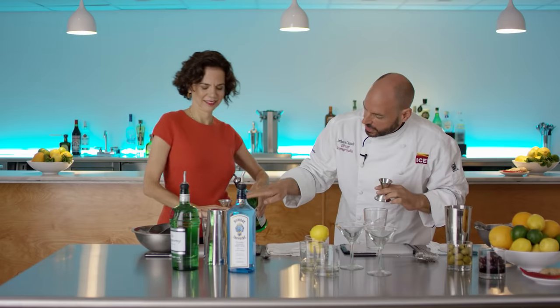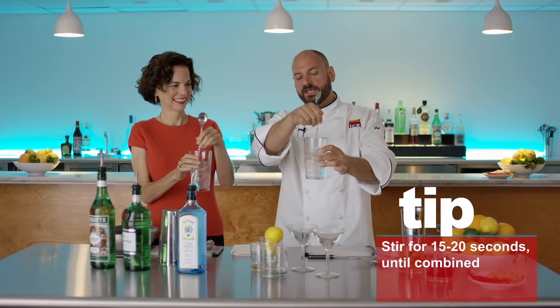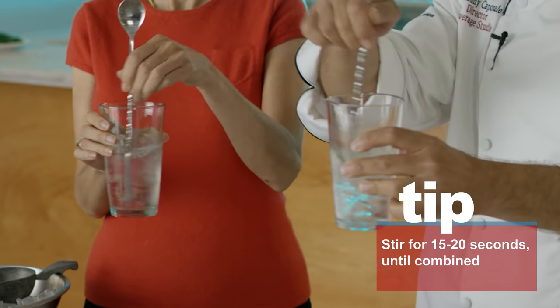How do you know when you hit half? Just kind of eyeball it. And here's another little secret — start with the back of the spoon. While this ice is chilling, the drink is also diluting.